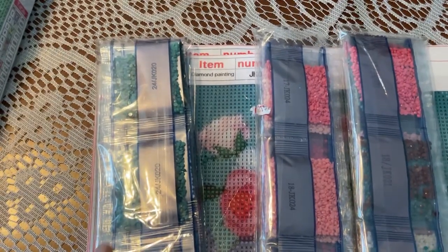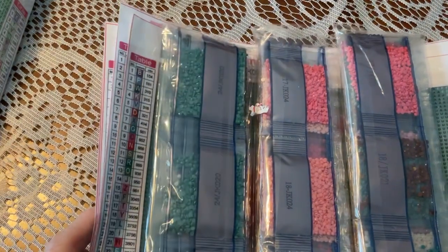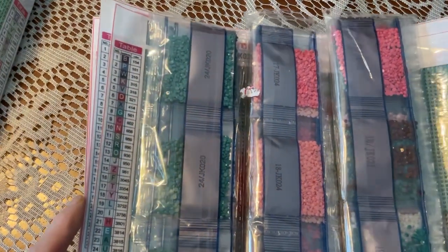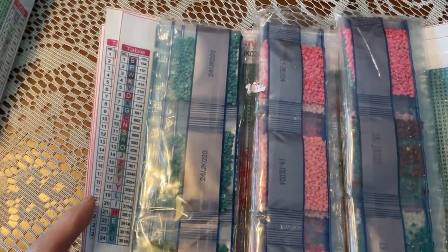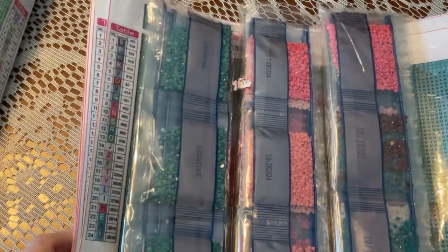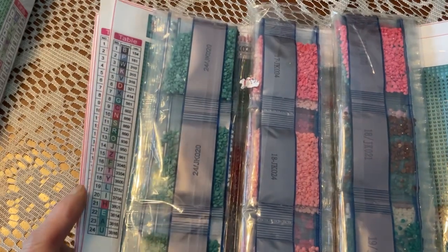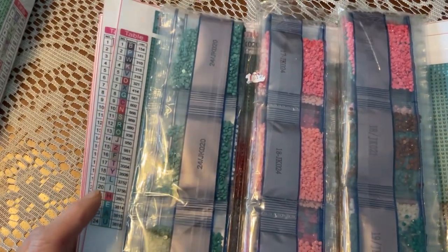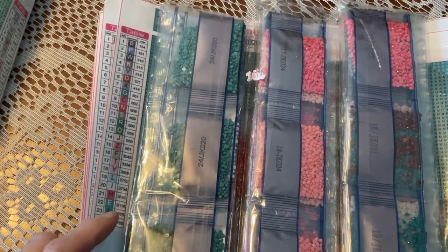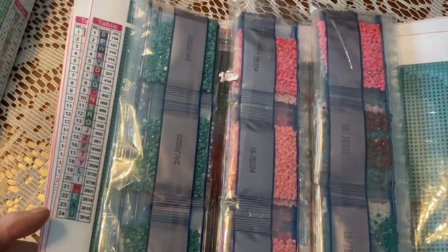Good afternoon. It's Grandma here and I thought I would share some of my diamond paintings in waiting. I went looking for my stash to see if I could find something to do with love in February. What do you think I found?